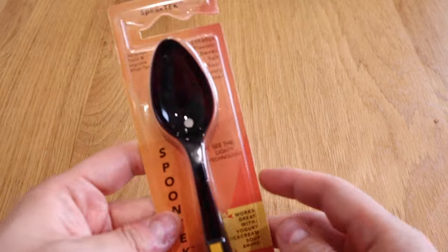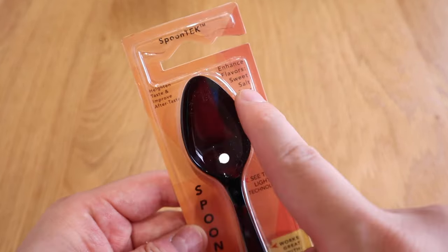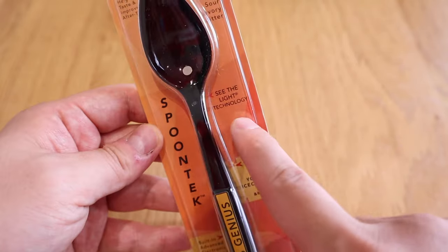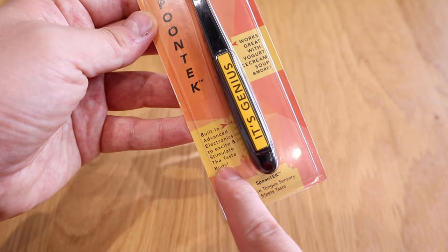A few weeks ago I finally received a Protocol Spoon Tech. Basically what this is, it has an electrode sensor on the bottom of the spoon, and apparently this actually enhances the flavors of sweet, salt, sour, savory, and bitter taste. It has some sort of tech behind it, so I thought it would be quite interesting.